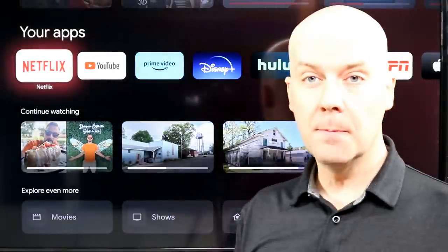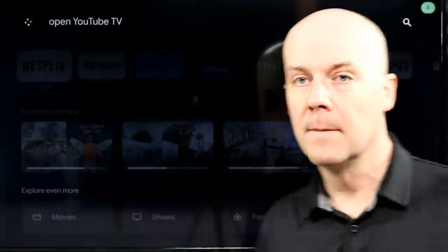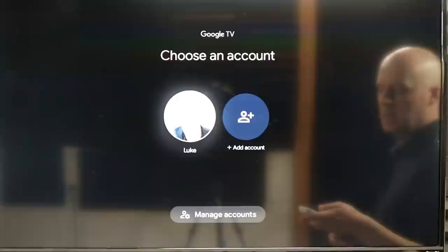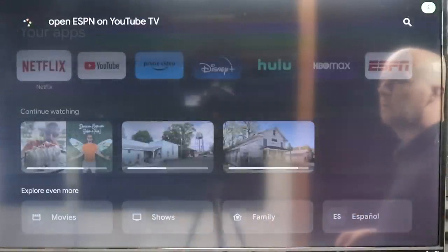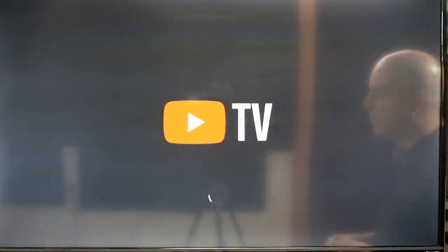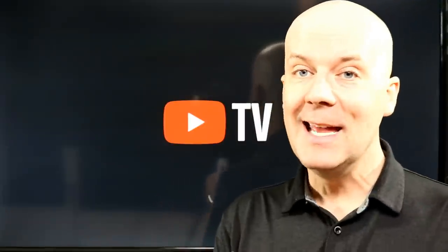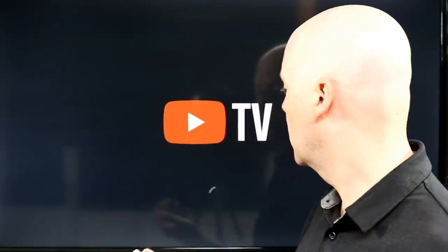It does have Google Assistant built in with voice control. For example: open YouTube TV. There you go — it's opening YouTube TV. Let's go back to the home screen and try one thing I've never tried before: open ESPN on YouTube TV. Let's see if it will jump directly into ESPN — this is the question of the day. As it's thinking, apparently it's taking its time. Fingers crossed this works. Apparently that's not going to work — it's just going to keep thinking. But it is very nice that it does build all that voice control in.